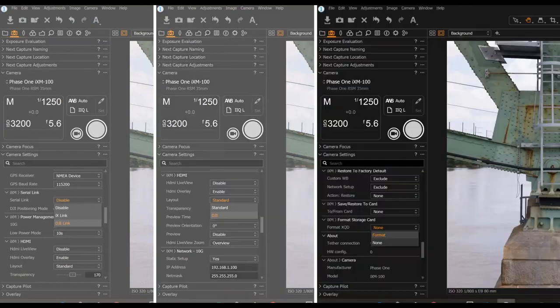As you move further down, you will see a setting for format storage card. I recommend whenever you have a new card, or whenever you're going out for a new mission, to format your card through this interface.